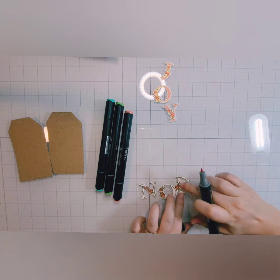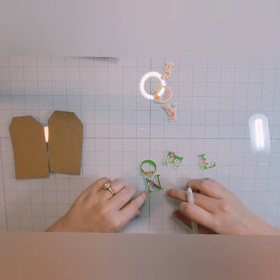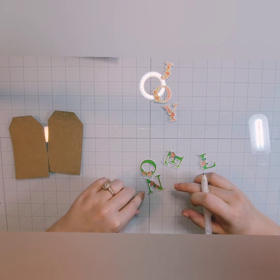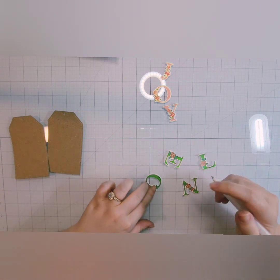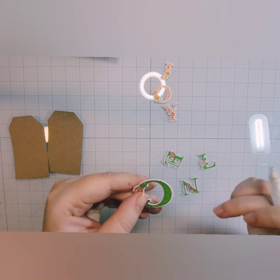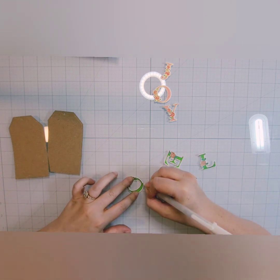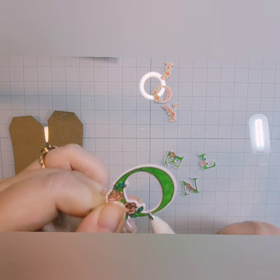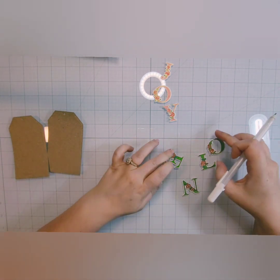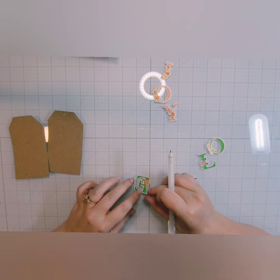I'm going to finish coloring in the Noel and then we can move on. The Noel is all colored in and I like the green a little better. It looks kind of different on screen than it does in real life, but it's still very pretty. I kind of got out of the lines, so I'm taking a Sakura Jelly Roll pen in size 8 and coloring over those sections where I got out of line — and you can't even see that I colored outside the lines. That's an easy way to correct that if you get a little crazy with your coloring.